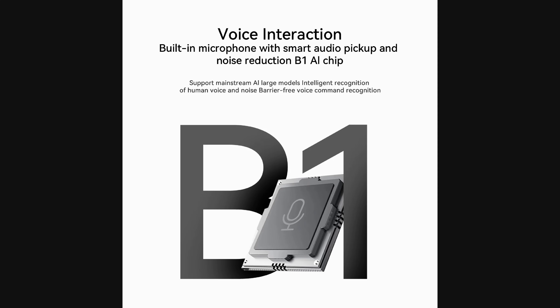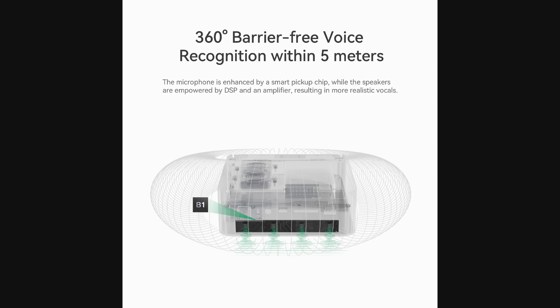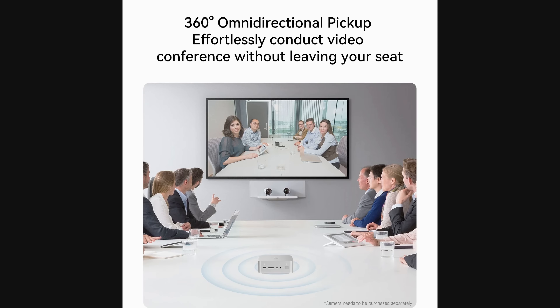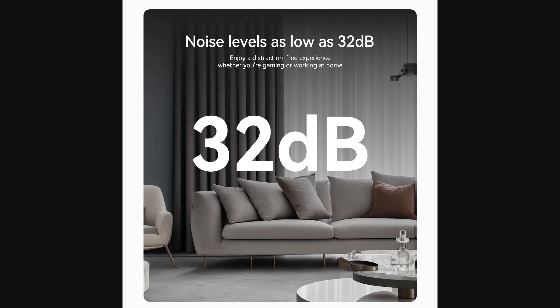AI is a huge buzzword at the moment, and it comes with voice integration with a built-in microphone array, smart audio pickup and noise reduction.